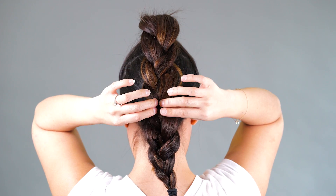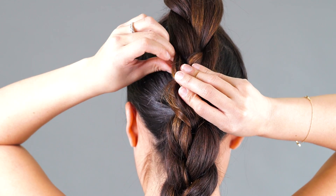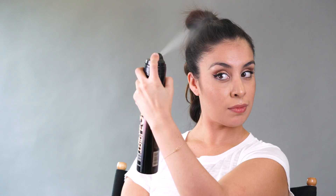Now that you've finished your braid, pull sections apart to add some more volume. Use a bobby pin to secure the middle of your braid to the base of the second ponytail. Finally, use hairspray and a brush to smooth flyaways at the front of the pony.